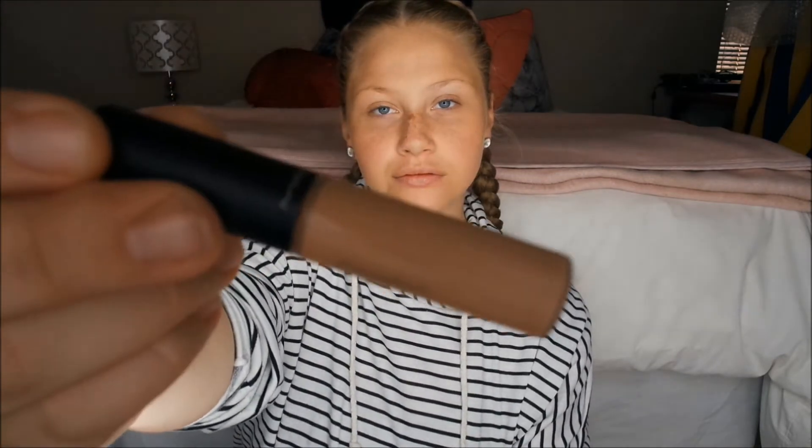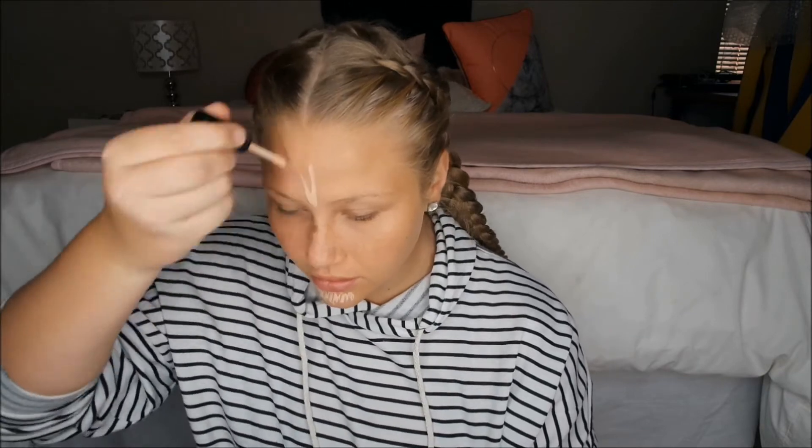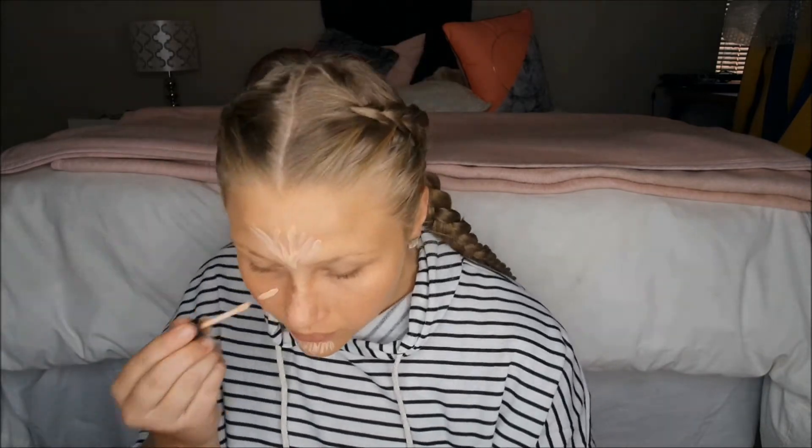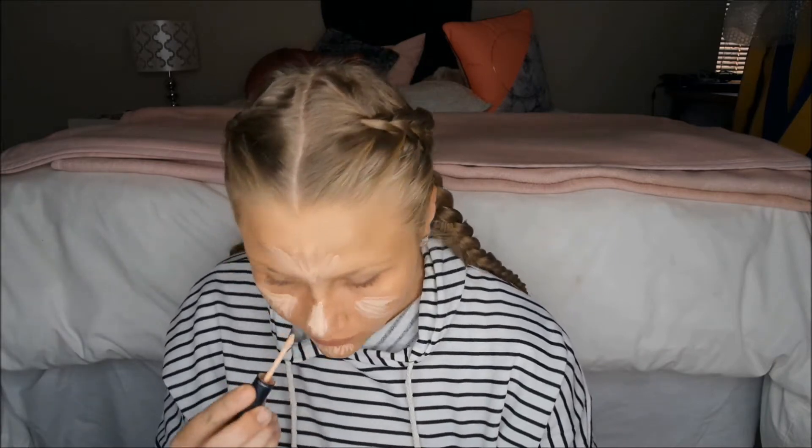Hello everyone, welcome back to UV's channel. The first thing she's doing is using a concealer — almost super white — applying it like a beard on her chin, on her forehead, and underneath her eyes to cover up dark circles, and around the cheeks. And that's a blender, let's go!